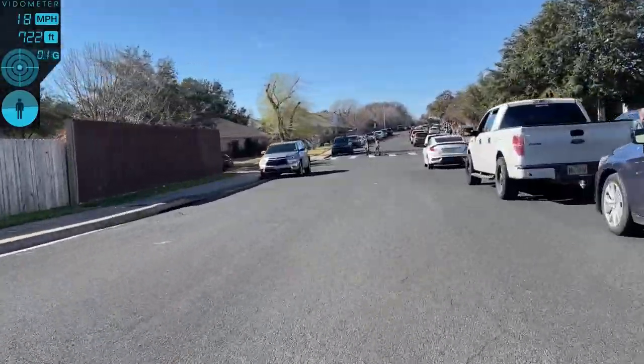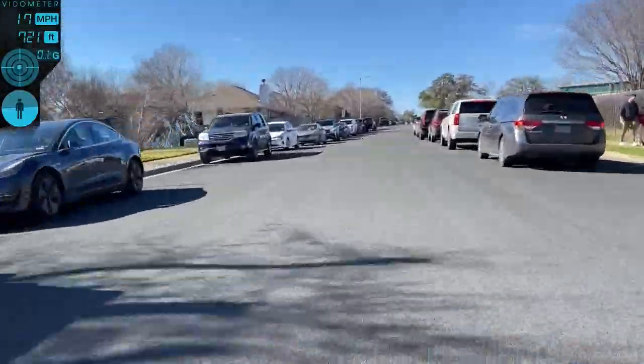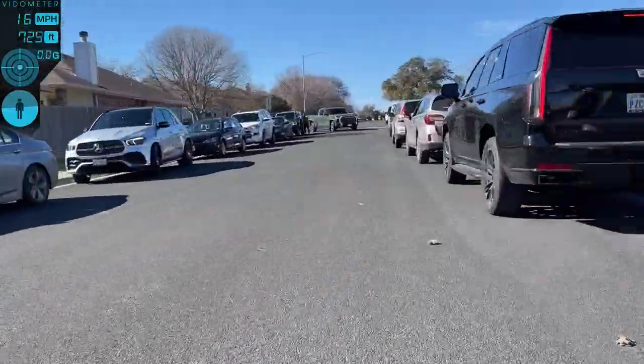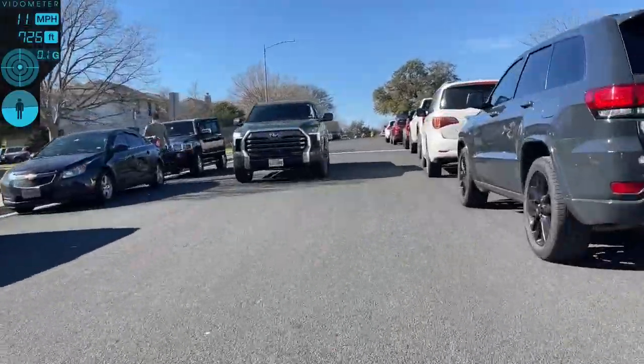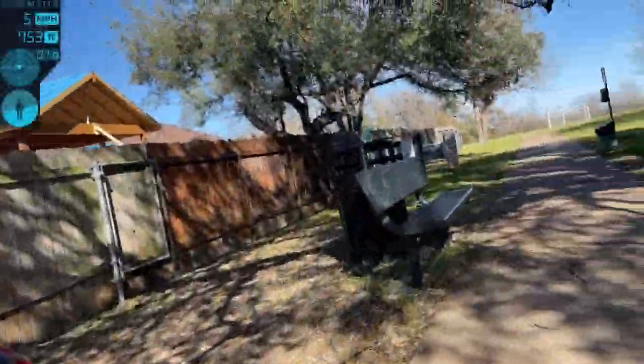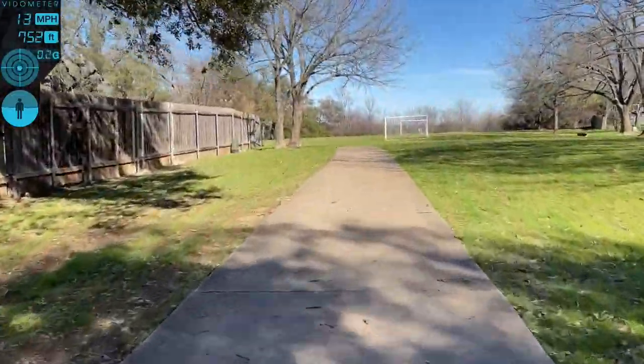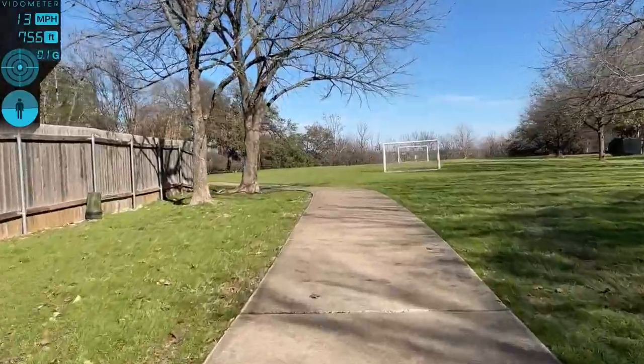I'm not a super technical guy — I just want to know if it works, will it last, and if it's worth my money. In my opinion, at $323 after tax and shipped, the motor is totally worth the money. I'd buy it again.